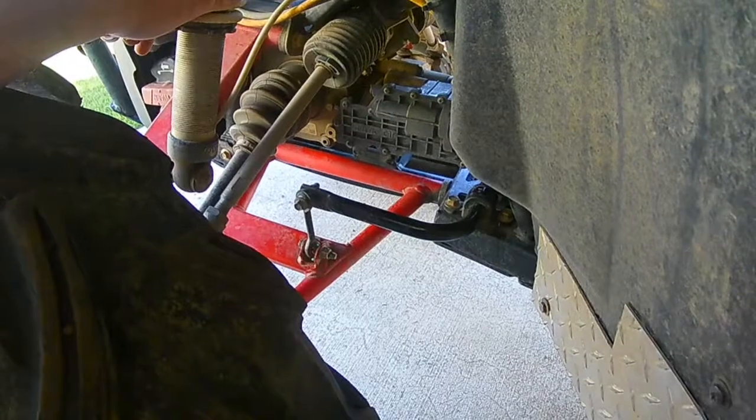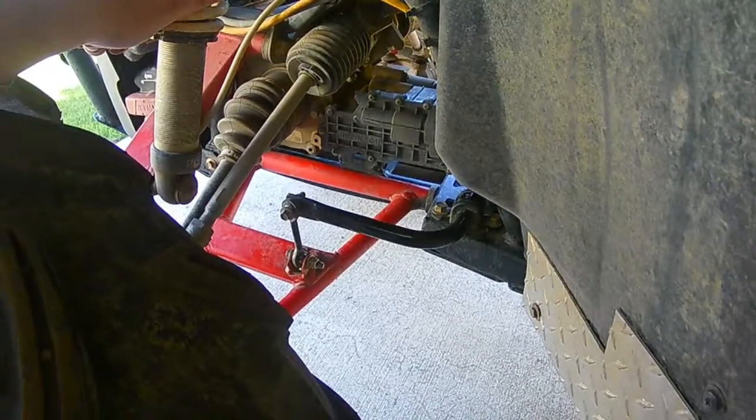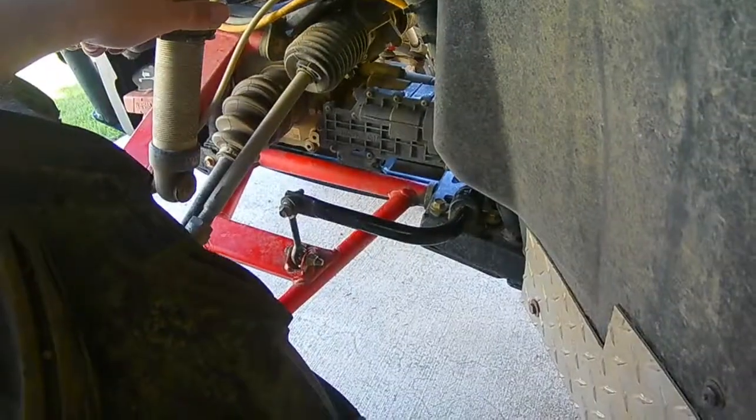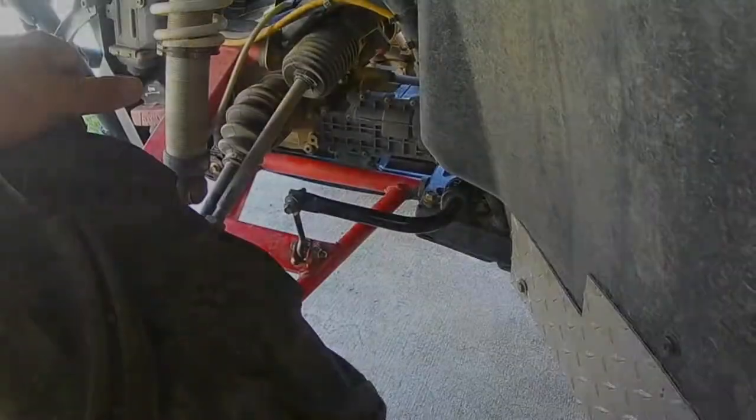Again, all the forums will talk about it, saying, oh yes, better articulation, better suspension travel, all that stuff — smooth the ride up in the front end. And they're right, but it comes at a cost. Don't be removing that. If anything, I would just probably go and even get a better sway bar.